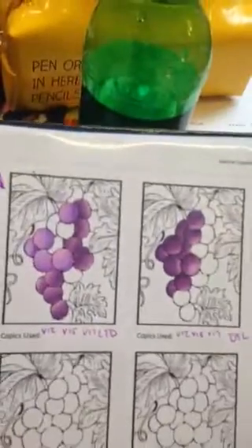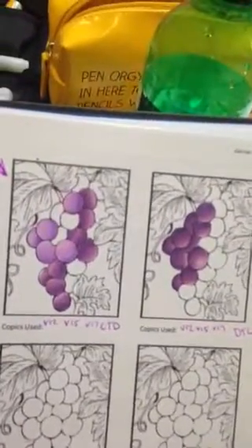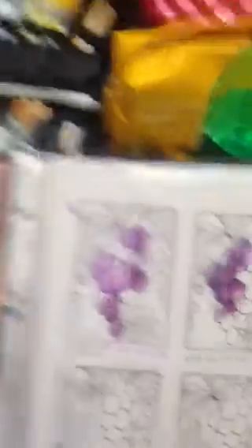This morning we did Copic Colouring 1, which is the first class in a series of four, and we really focus in this first class on getting to grips with smooth colouring. If you can get to grips with the smooth colouring, all that stuff a bit later on gets much easier. So that's what we've been working on this morning.